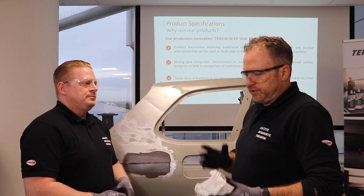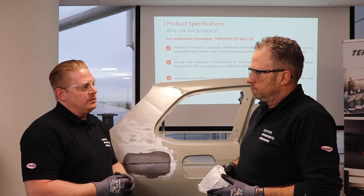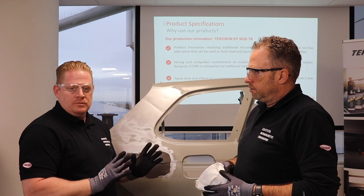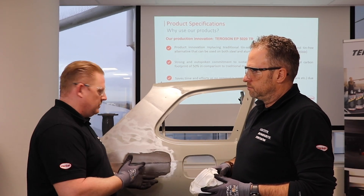Now we are ready to sand. Which grid of sandpaper do you use? We use 150. This is completely sufficient. Let's start.